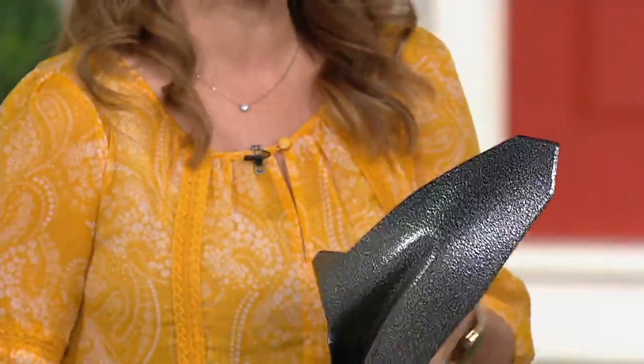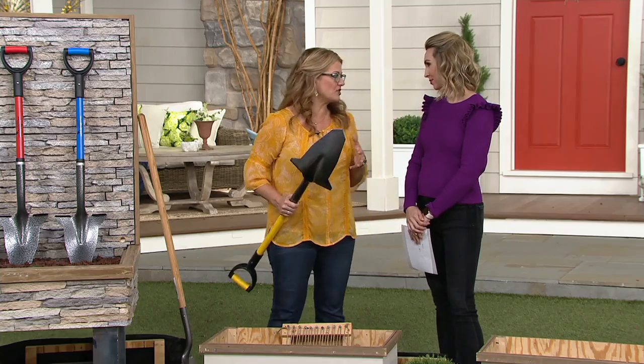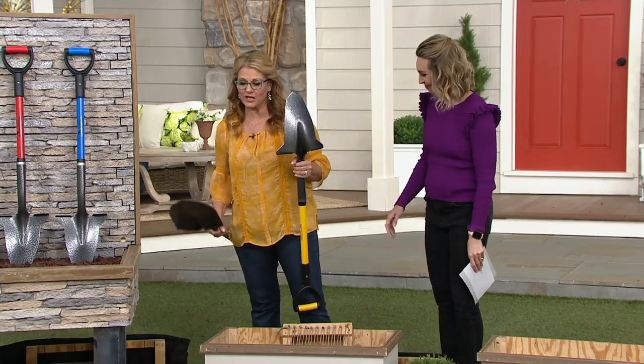It was actually invented by a man who was 85 years old at the time, and I think we have a picture of him here. At the time he had two knee and two hip replacements — he's now in his mid-90s. He wanted to continue doing the gardening he's always loved, so he came up with this idea of making what we already know better.